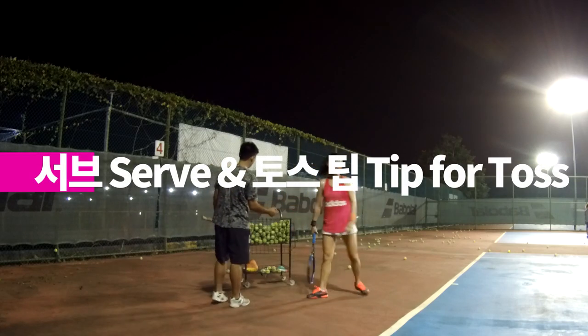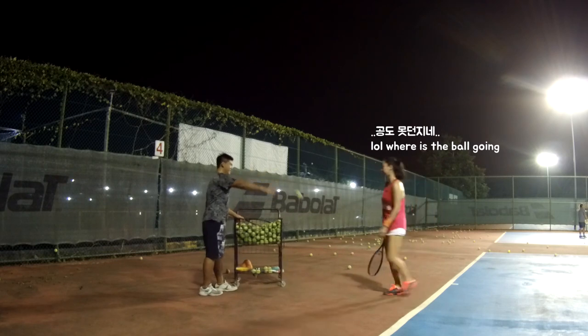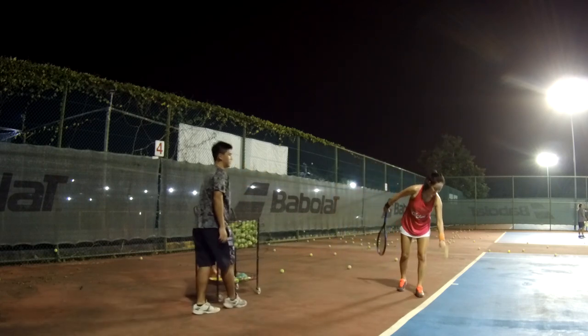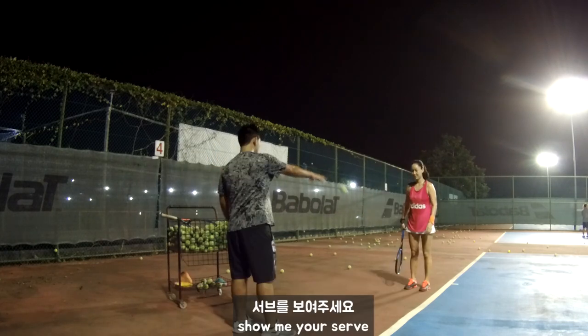Okay, I'll see how you jump, how you serve first. You try again?